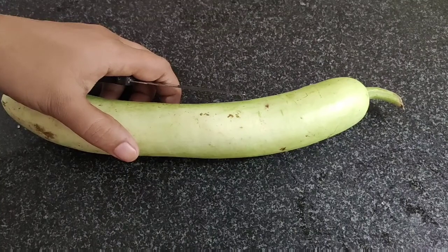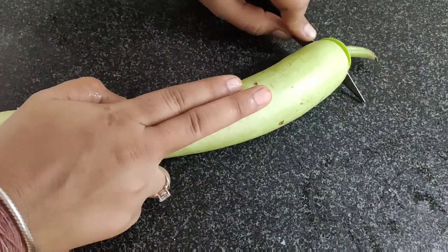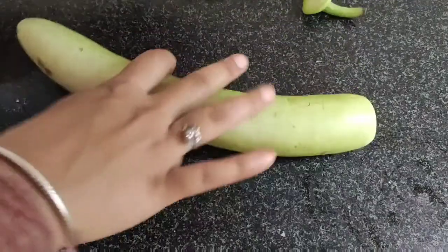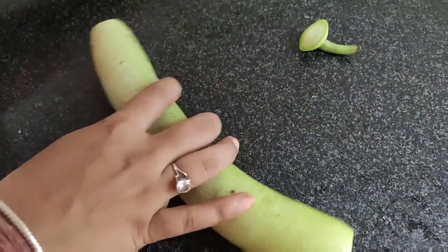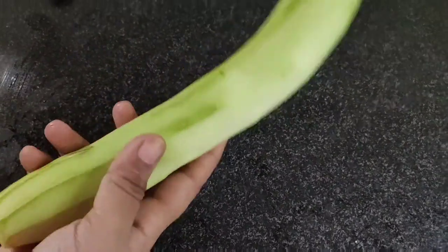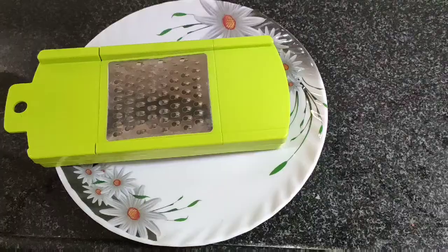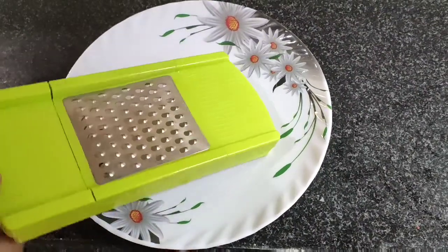First, we will cut the loki. We have to cut the loki and then divide it into two parts.